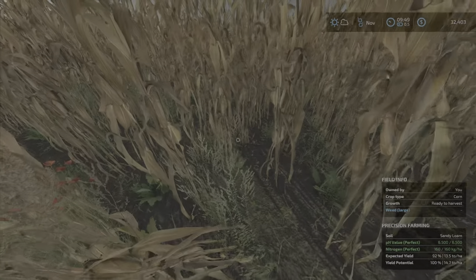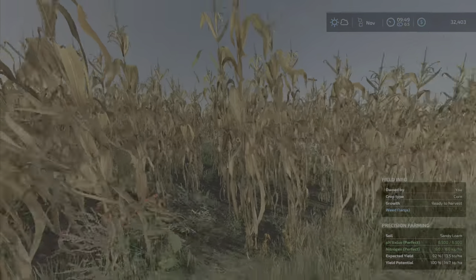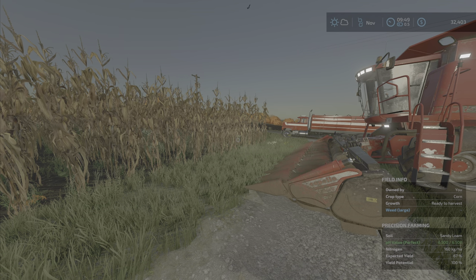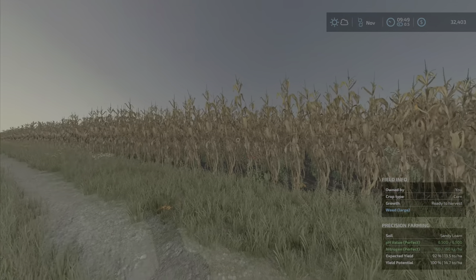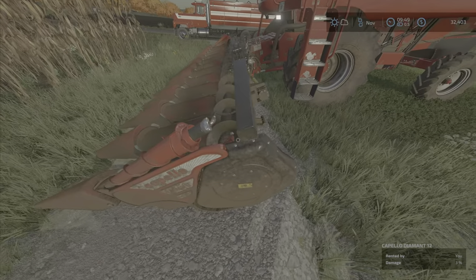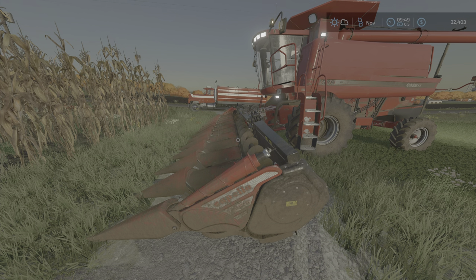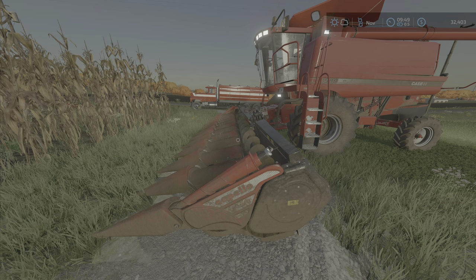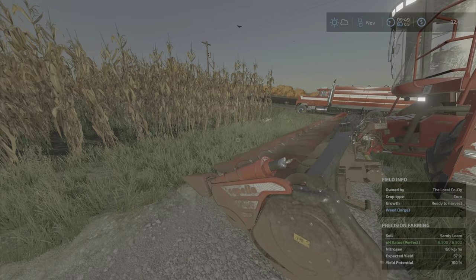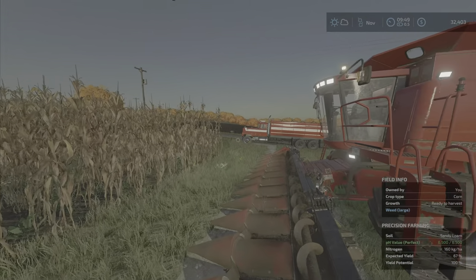Darn weeds, I'll have to figure out how to deal with those next year. Hey everybody, Lily Farm Guy here, welcome back to Uncle Tom's Farm. The corn is ready to harvest. We leased a corn harvester header — actually we did a contract for corn, that's why I came up with it. It makes it kind of worth it to lease the corn header. We'll have to get one eventually.